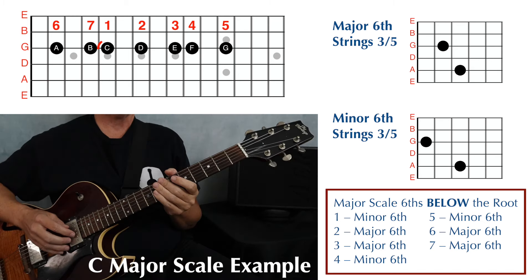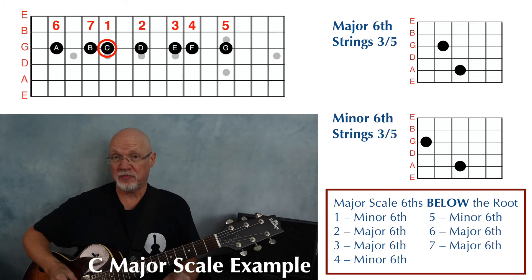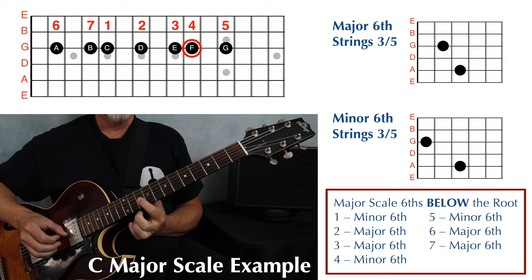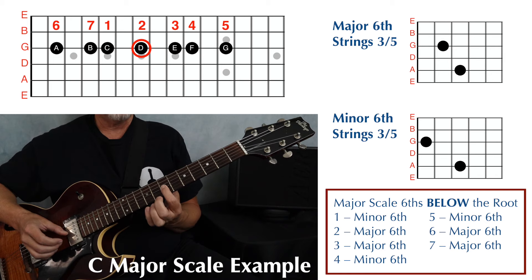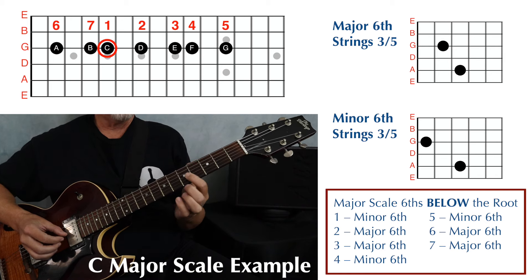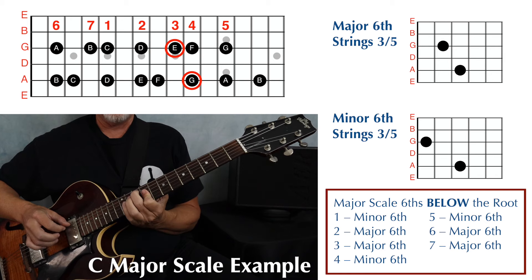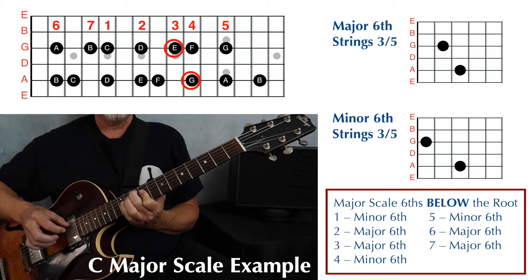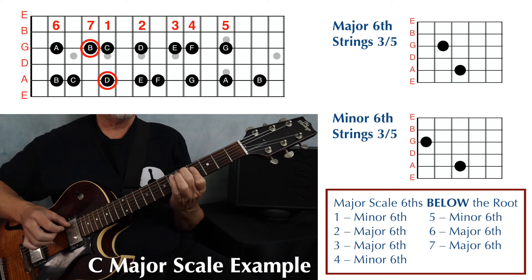Now let's do a C major scale, which puts our tonic or starting note on the third string, fifth fret. As always, play the single note scale first, starting from your tonic thinking in terms of scale degree. Play up to five on this guitar, back down through one, continuing to seven and six, then back to seven, ending on the tonic. Then add those double stops: one, two, three, four, five, four, three, two, one, seven, six, back to seven, and one.